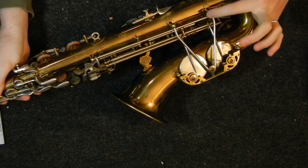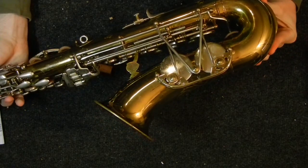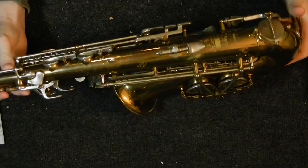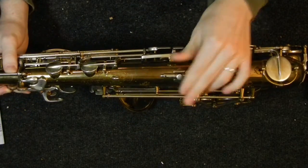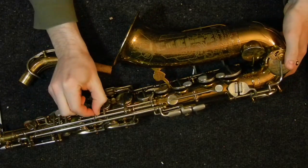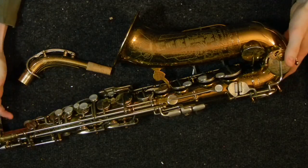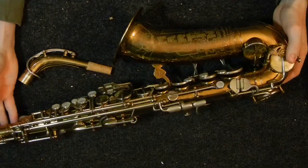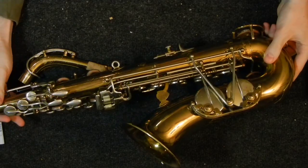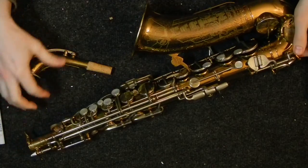A lot of times you'll find this piece here is missing, and that's not essential — it'll work without it, and you can make it pretty easily yourself, but that's something to be aware of. Also, make sure that this is still functional. The main thing you want to look for is make sure that your key work is still tight. If your key work has been buffed and the keys aren't as tight as they were, or the posts are moved because it's been damaged, that can be a real major job getting everything nice and tight again. But if you find one of these, it's really nice. They're extremely nice instruments, and I think they're beautiful.